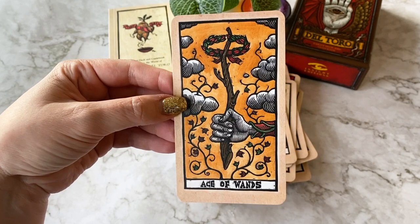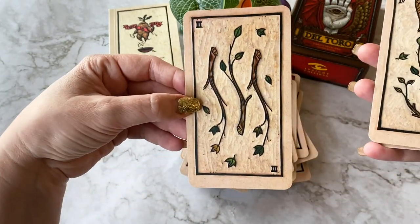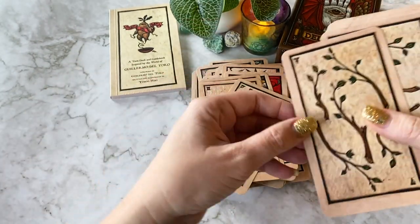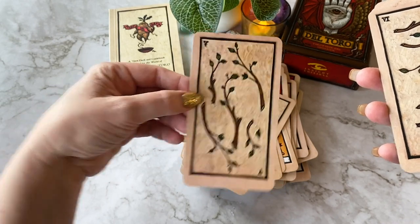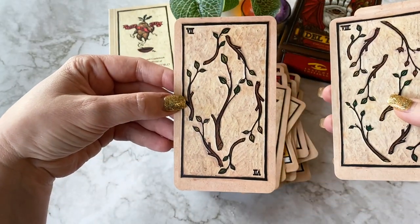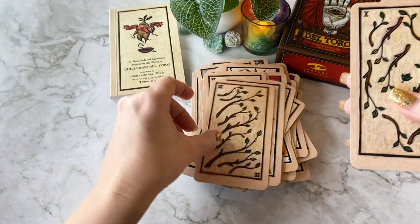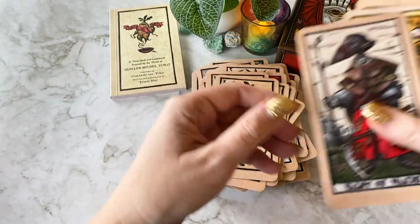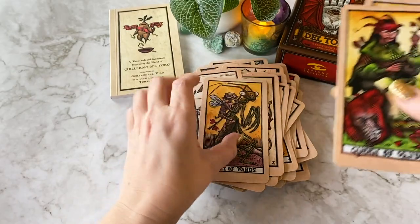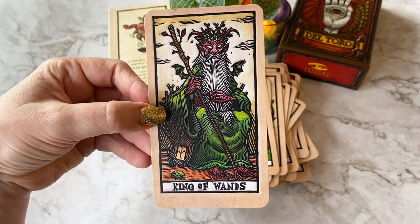Ace of Wands - it's a beautiful one too. Lovely wands. I really love the look of them - they're lovely and bendy, they have movement to them, which is really gorgeous. The Valet of Wands. Knight of Wands. Queen of Wands. And the King of Wands - so beautiful.